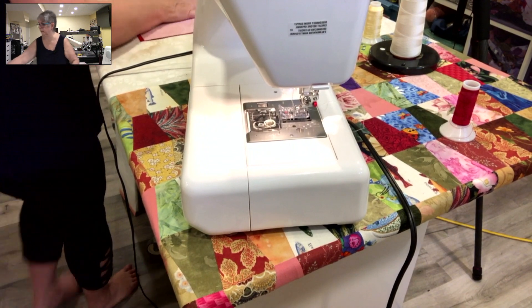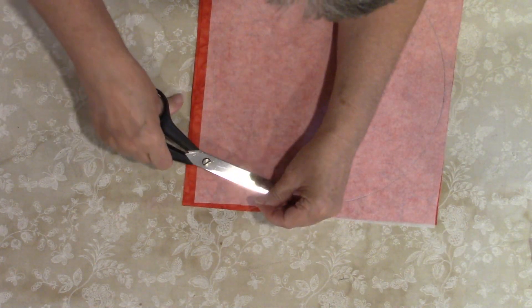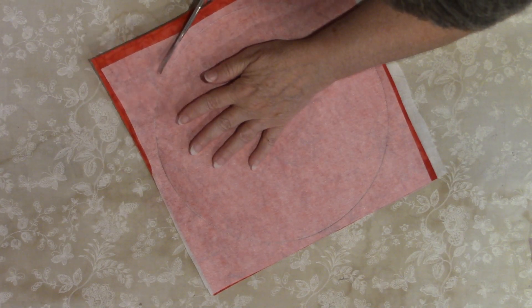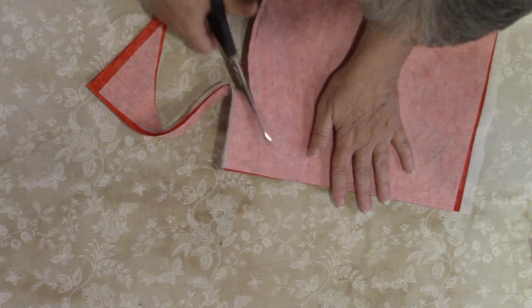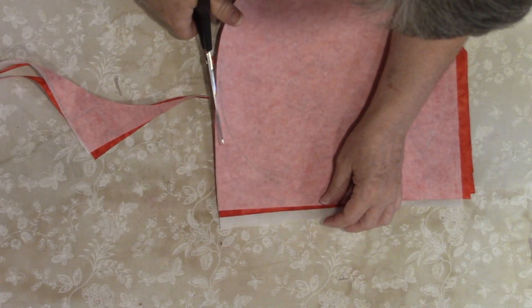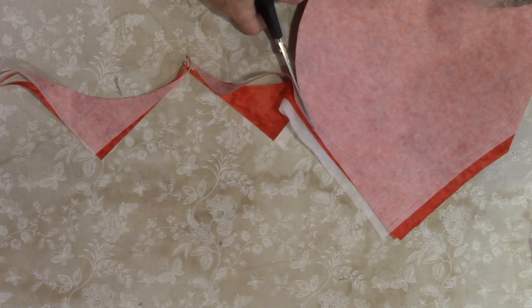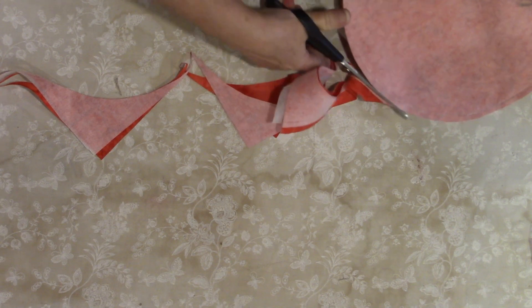Now we're going to go back to the overhead camera and find my scissors. We're going to take out the pins and get rid of these threads. Then we're going to cut around, leaving about a quarter inch seam allowance — that's why we have the little extra. That's why when I drew, I didn't draw right up against the plate, because we want to have some seam allowance left. I'm eyeballing about a quarter inch — some places maybe it's a little more or a little less. As long as it's giving you that allowance. This is waste — throw that in the garbage.